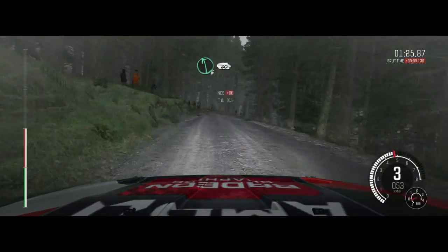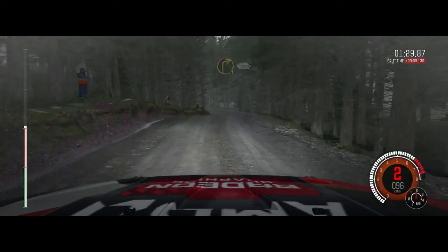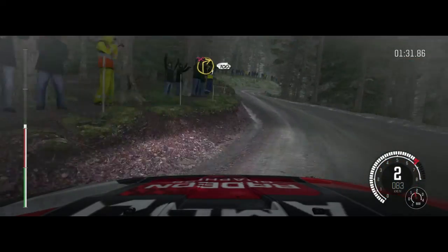Left 6, 60, line over crest, left 4 half long. Into right 1 long, don't cut, 100.